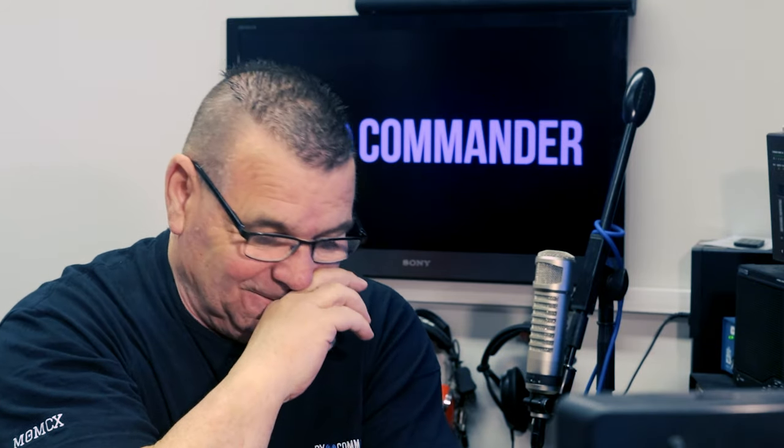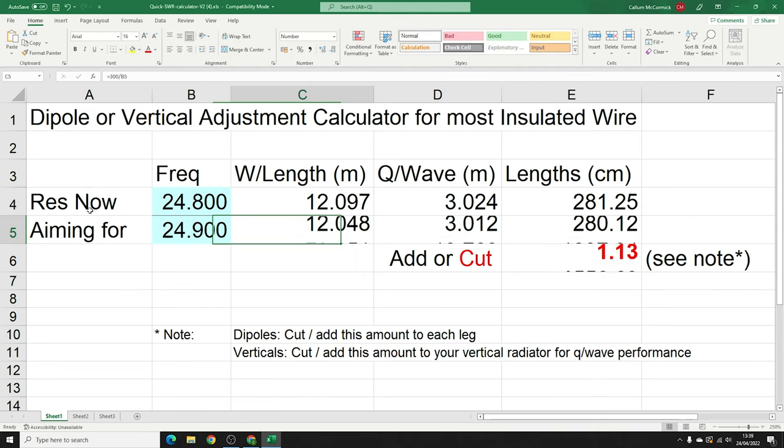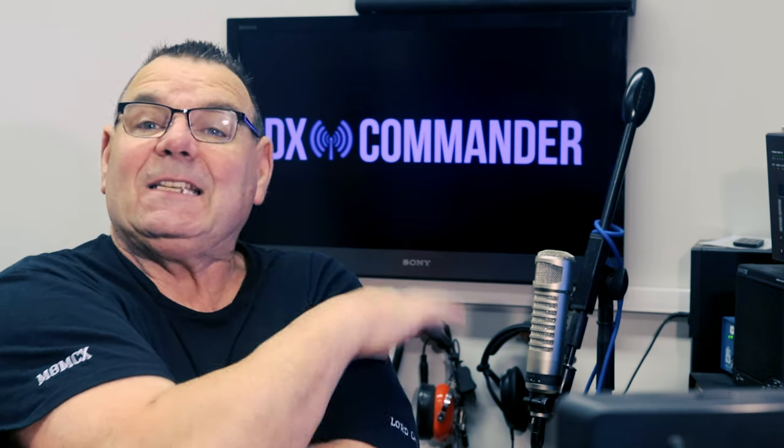Some of my antennas have a fold-over at the top that does the tuning. Now the fold-over counts for about three times less on your tuning than a straight element. So for example, on the 12-meter band tuning from 24.8 to 24.9 MHz, a quarter wave cut would be 1.13 centimeters — just over half an inch. But if you're only adjusting the fold-over, multiply that by three, giving you about three centimeters or an inch and a half.